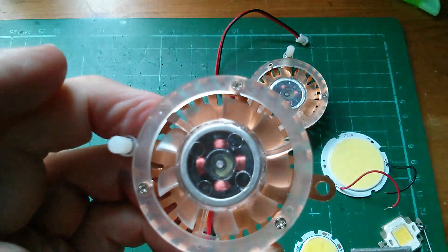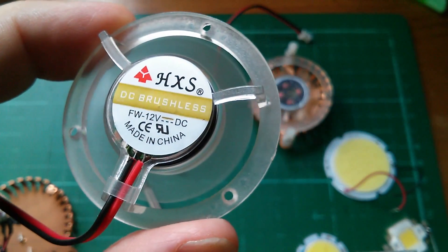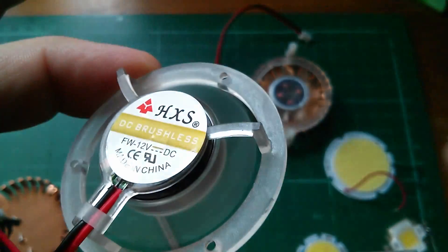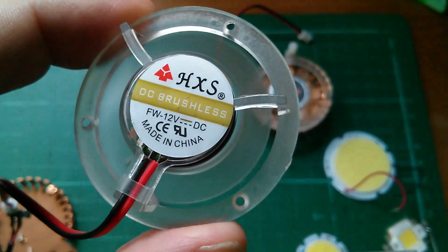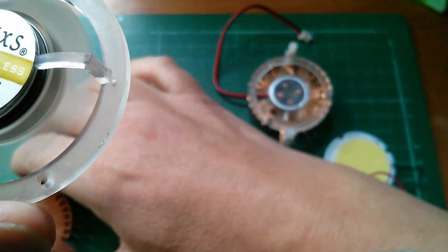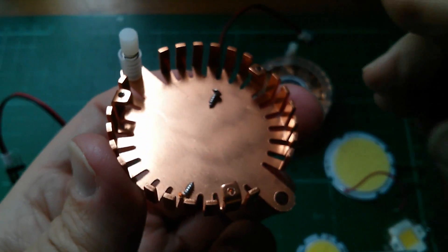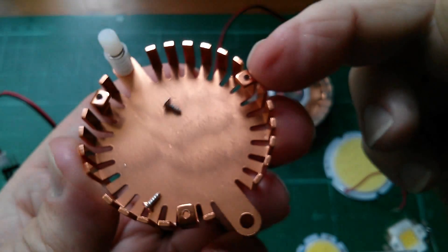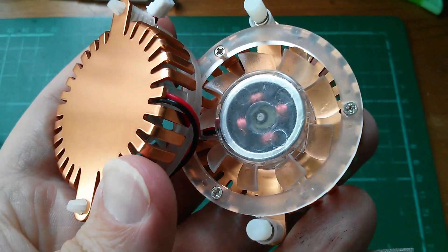Let's take these three screws out. Here's the little 12-volt DC brushless fan, just on a bit of plastic. It's got reasonable speed to it. And once that's removed, you've got the heat sink with the screws and these little tapped holes here. Yeah, I like these — I like these a lot.